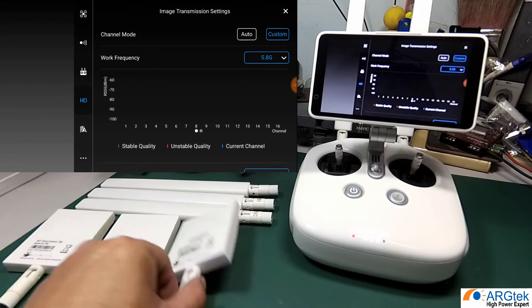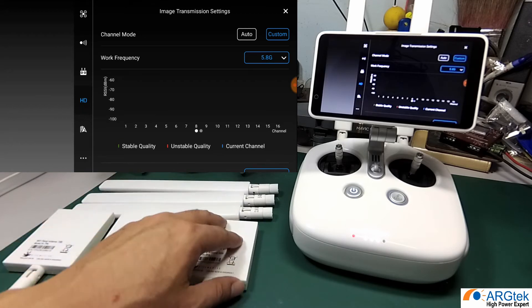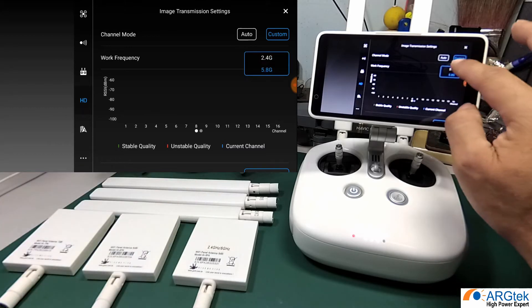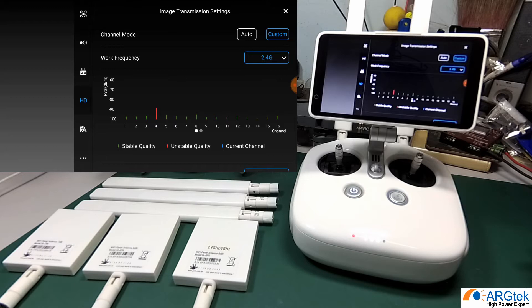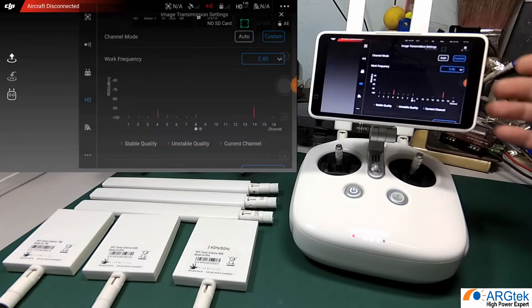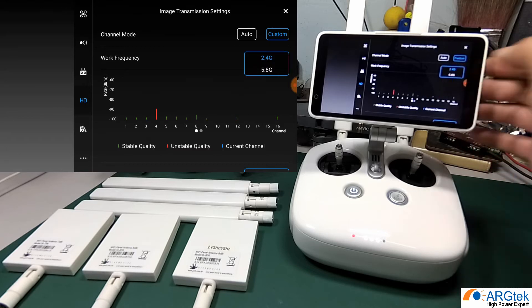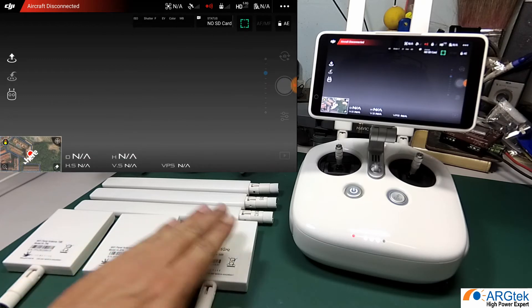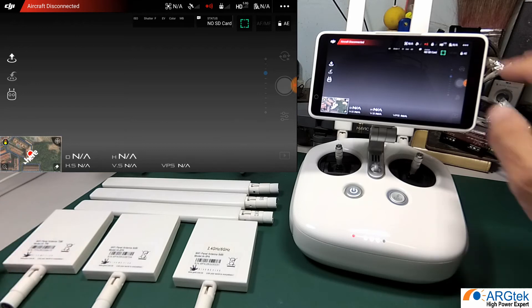For the dual band antenna, the advantage is: during your flight, if you start on 2.4 and after flying half a mile or one to two miles you encounter strong interference, you don't need to return the aircraft. You can go directly into the HD mode in the app and switch from 2.4 to 5.8 mode on the fly.